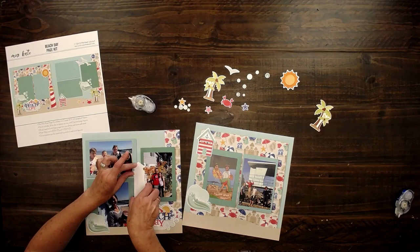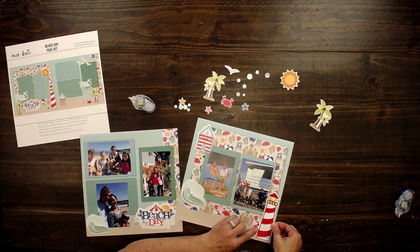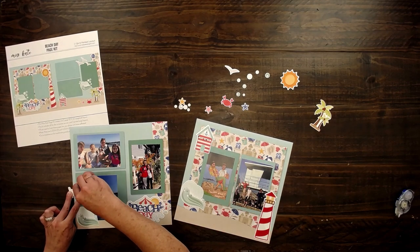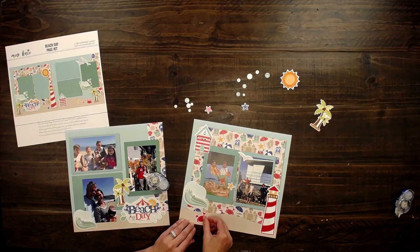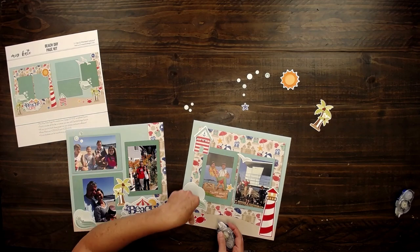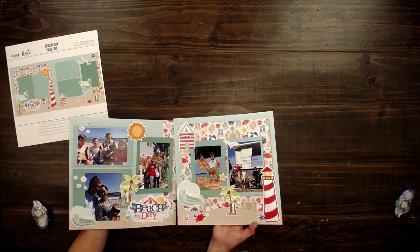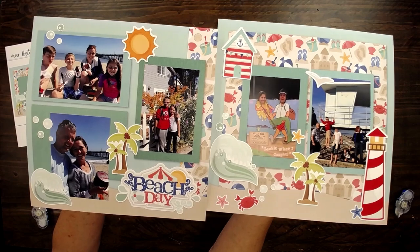I love that you can just look at that and say, okay, I want to change it, I'm going to personalize it to me. You wouldn't even need to use all those die cuts, but that definitely adds lots of interest, lots of visual interest. So cute.